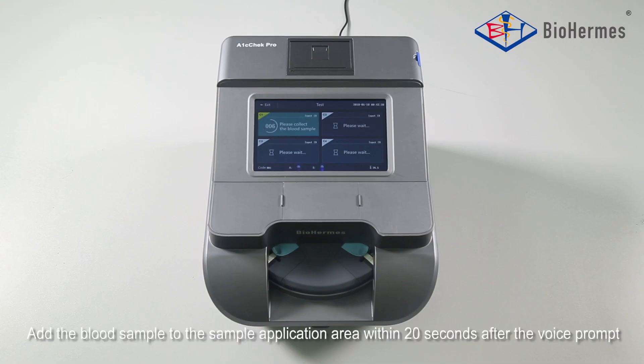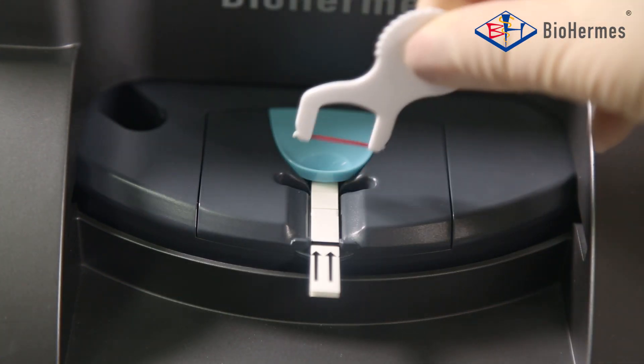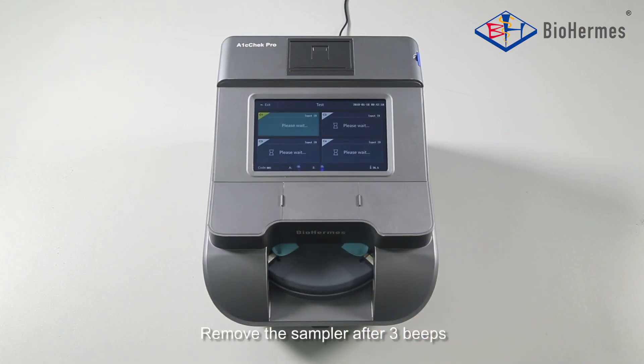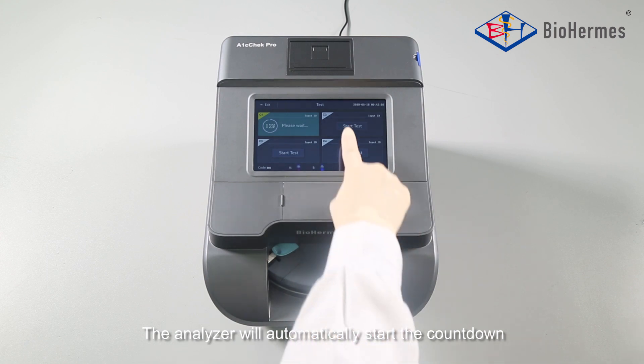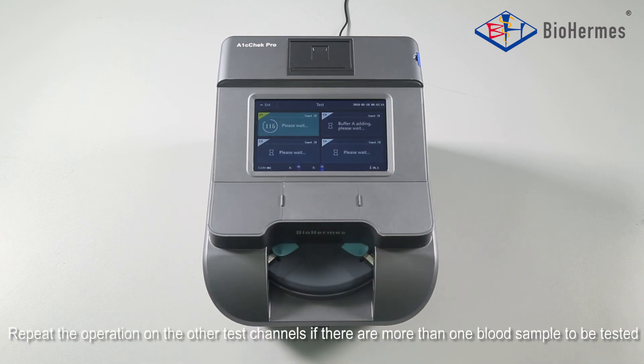Blood Adding: Add the blood sample to the sample application area within 20 seconds after the voice prompt to apply the blood sample. Remove the sampler after 3 beeps. The analyzer will automatically start the countdown. Repeat the operation on the other test channels if there are more than one blood sample to be tested.